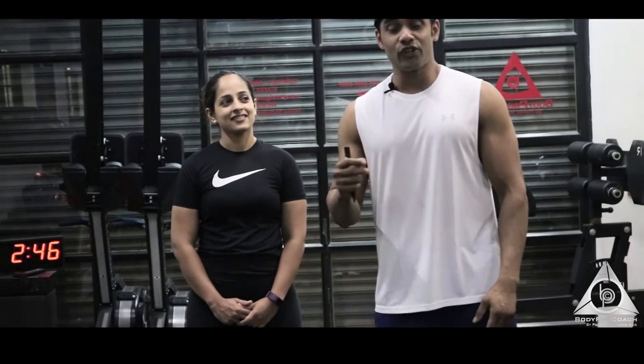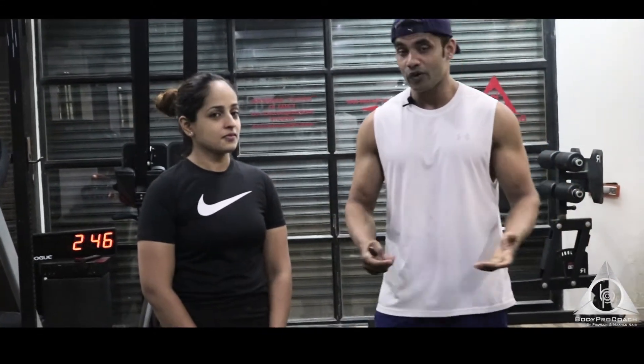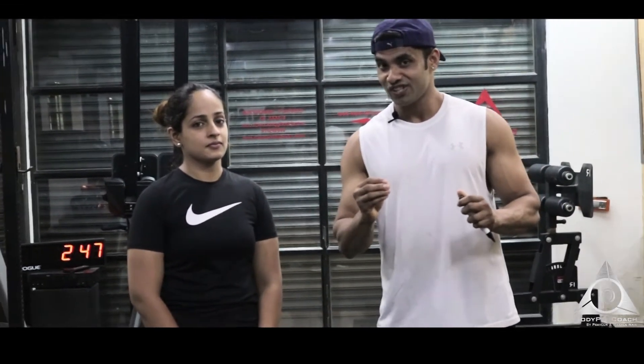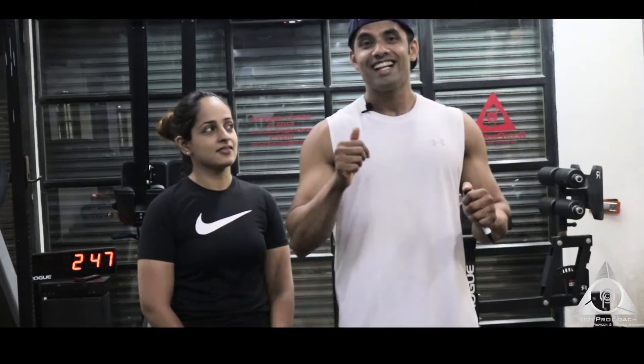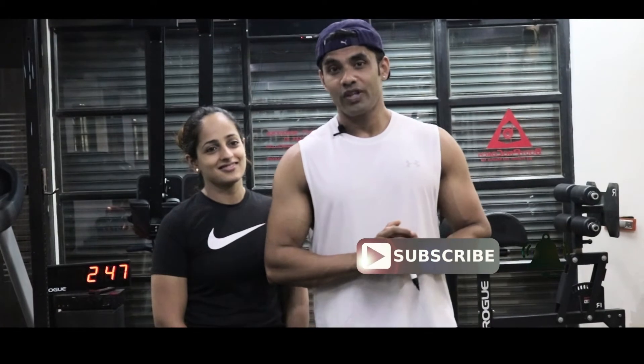Stay tuned — we have videos coming out on Tuesday, Thursday, and Saturday: three videos covering HIIT, nutrition, and the reasons behind why we train and how to get results. Information based on real things. If you haven't subscribed to the channel, please do subscribe. See you next time, thank you!